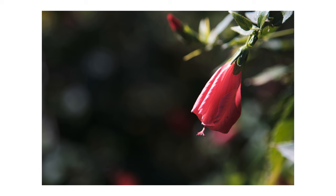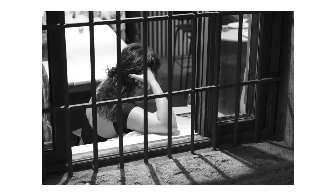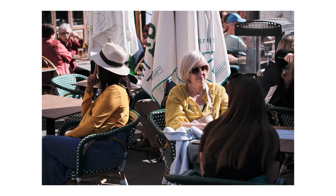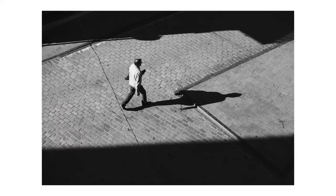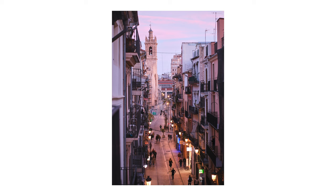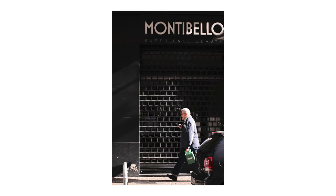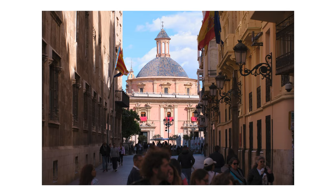Overall, another nice budget option from TT Artisan. We cannot expect miracles from lenses that cost only $158. The image quality is good starting from F1.8, and no chromatic aberrations is a big plus — it performs better than more expensive lenses in that regard. The build quality is nice if you disregard the quirks with the hood, and yes, the lens hood is beautiful. So if you're looking for a budget 56mm f1.8 lens for your Fujifilm camera, or as a gift for a photographer friend, I think you should consider the TT Artisan 56mm f1.8 AF.